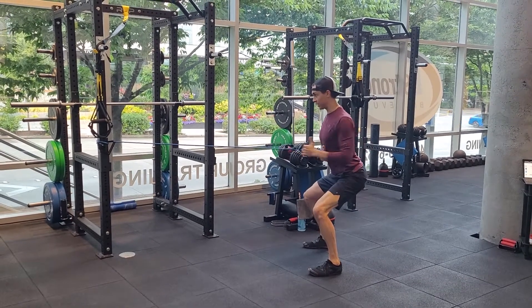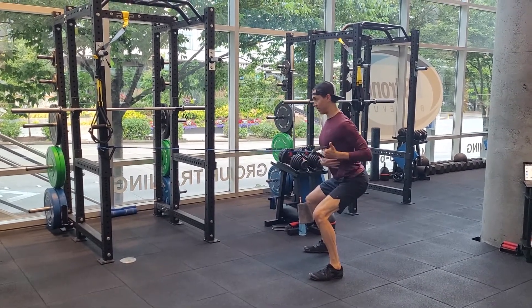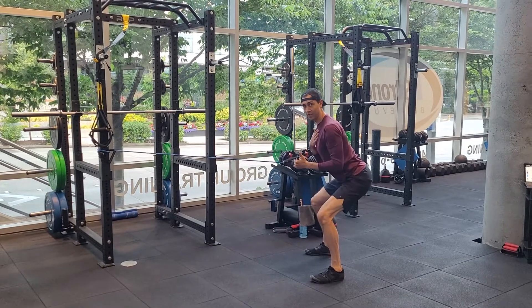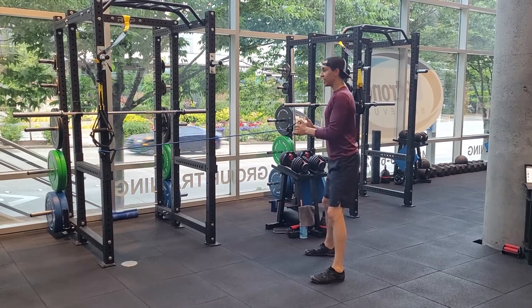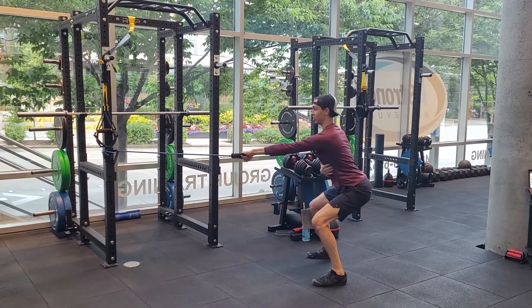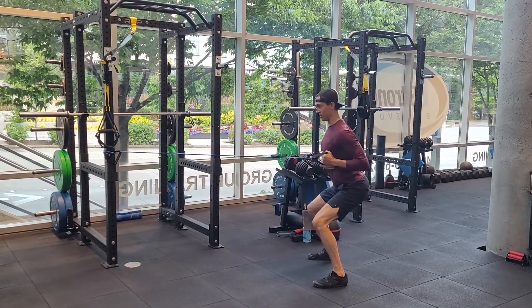And then from there, it's just a good single arm row. You're not moving up and down with the legs. There is a little lean forward — everybody's going to be a little different on how much they need to lean forward in their squat position. But don't exaggerate the lean forward.